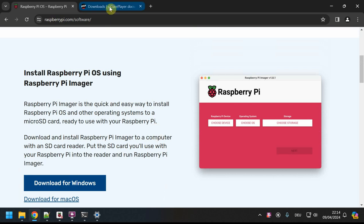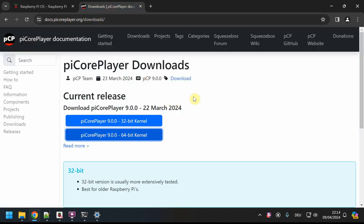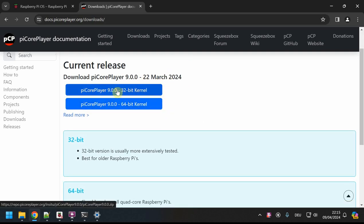On piCoreplayer.org you can download the actual image and you'll be presented with two versions: 32-bit kernel and 64-bit kernel. For newer Pis — 2, 3, 4, 5 — use the 64-bit kernel. For lower-end devices like the Raspberry Pi Zero and the Pi 1 tier, use 32-bit. If you're unsure, use the 32-bit because it will work on every model, whereas 64-bit will not work on all models.